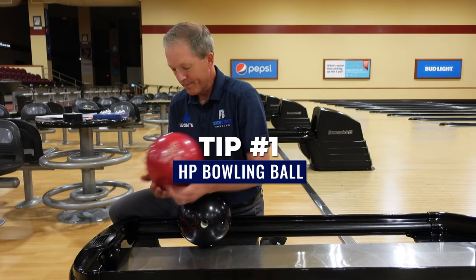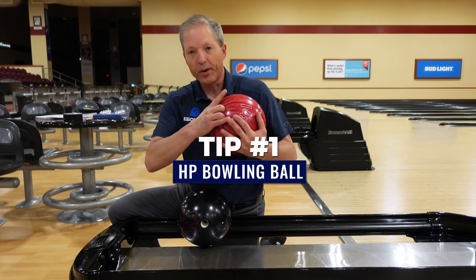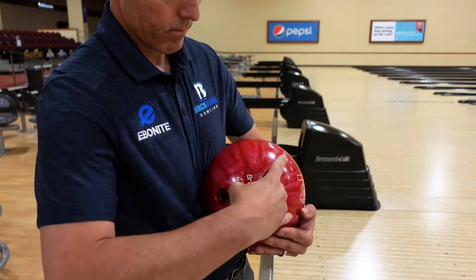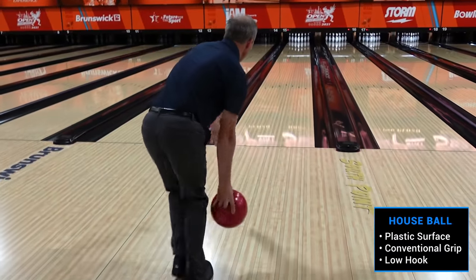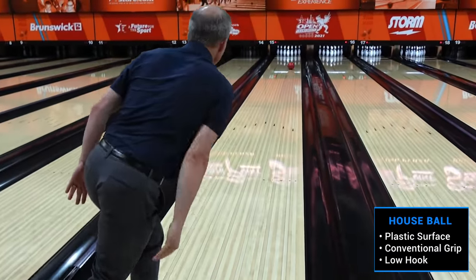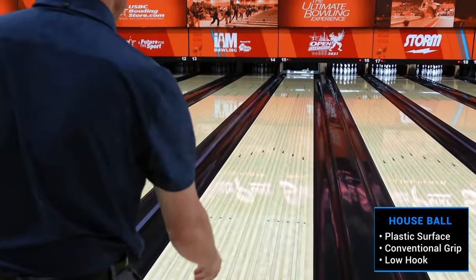They're very durable. You put your whole hand, your fingers, your thumb all the way in the bowling ball. The grip really doesn't fit you, and they go from point A to point B on a very straight line. It's very difficult to knock down pins when you can't get the ball to hook.